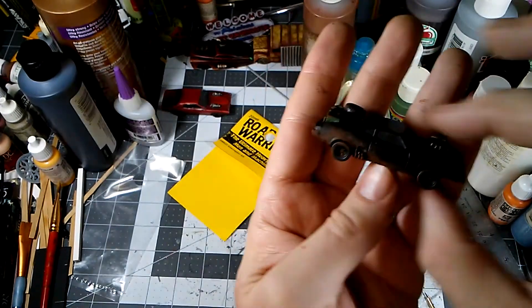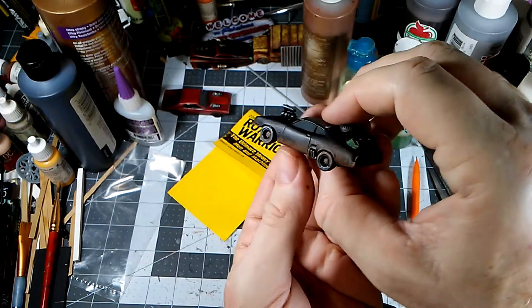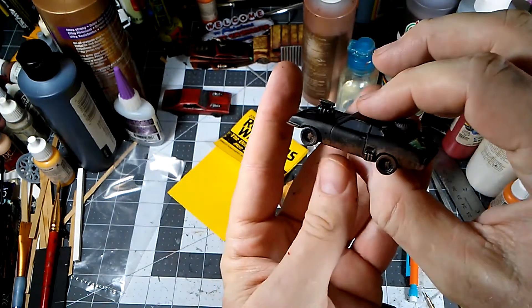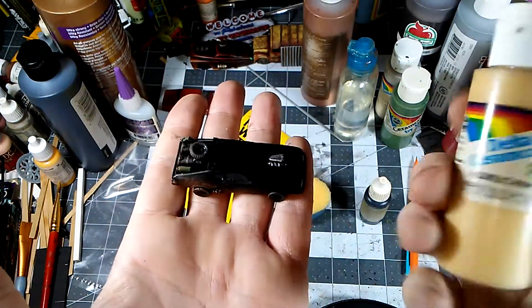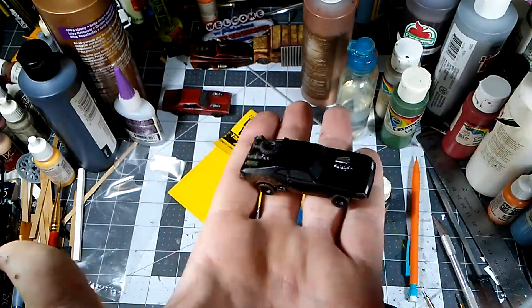There's our initial dirt sponged on, with a little bit of a wash inside the wheels. Once that sets up good, we're going to go back and do some dry brushing with some maple sugar tan and that will really scruffy it up.